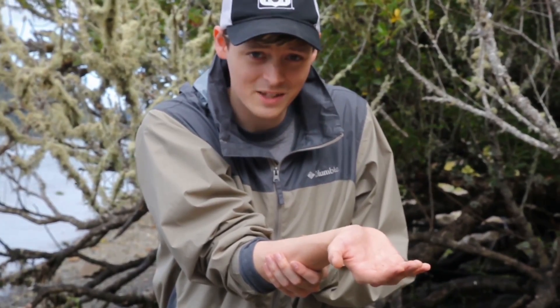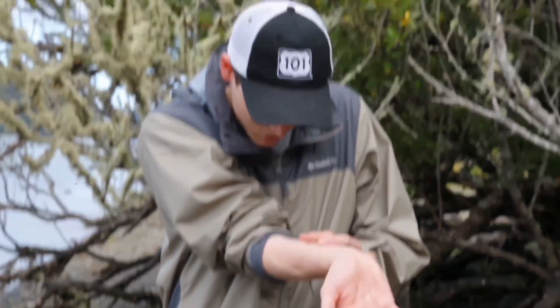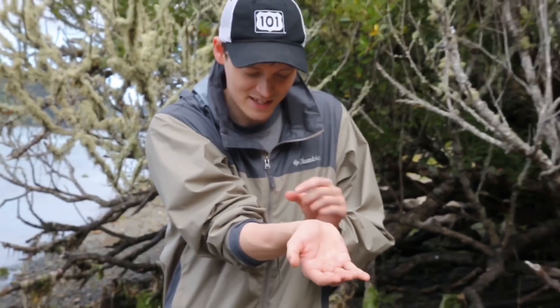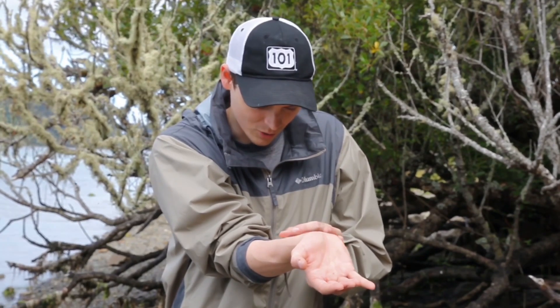If you look at it close, it looks like something off of the movie Alien — except worse. All of its little legs are moving around. It almost looks like it's trying to walk on me. The strange thing about these parasites is their legs are sort of on top of their body, so you wonder how they try to walk around.